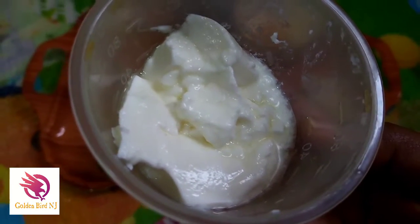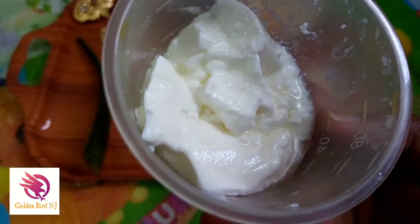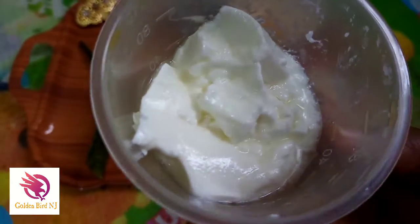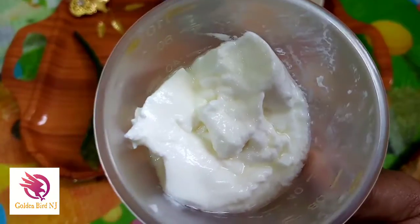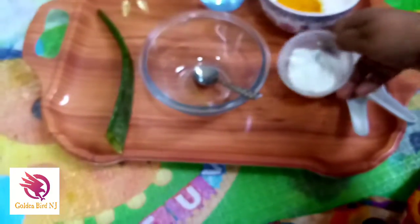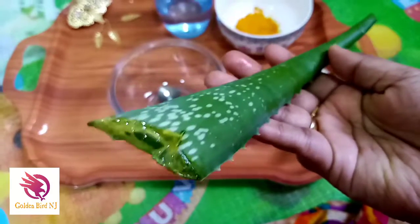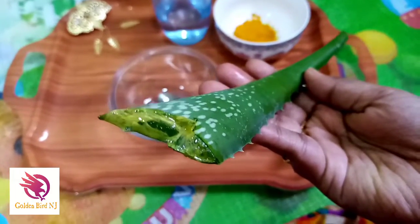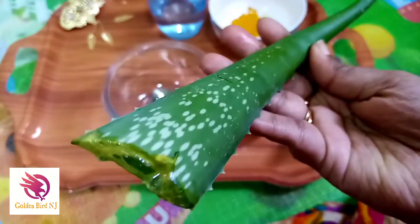The curd you use should be full and creamy in texture — not watery. If it's watery, it won't work properly. Keep it in the fridge so you can use it fresh. Then comes the main ingredient, which is aloe vera.